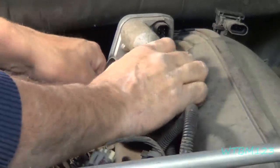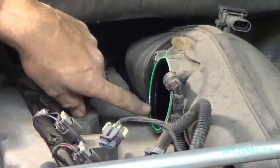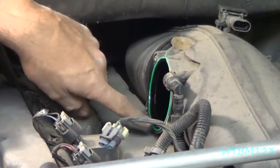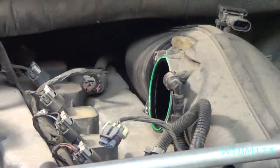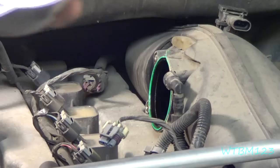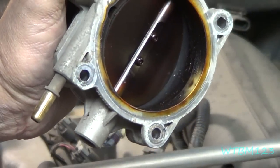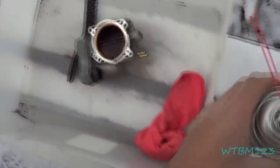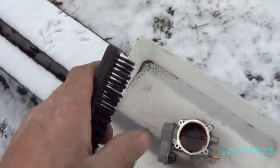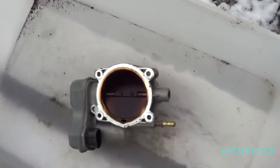Now we've got the bolts removed — this should come right off. Be very careful with this gasket. I usually take a rag and wipe anything out of the intake opening. Here's what the inside of the throttle body looks like — that's why I like to take them off to clean properly. Use throttle body cleaner spray and a very soft bristled plastic brush if needed. Don't use any metal wire and resist the urge to scrape it. I'm going to do it mostly with the spray.